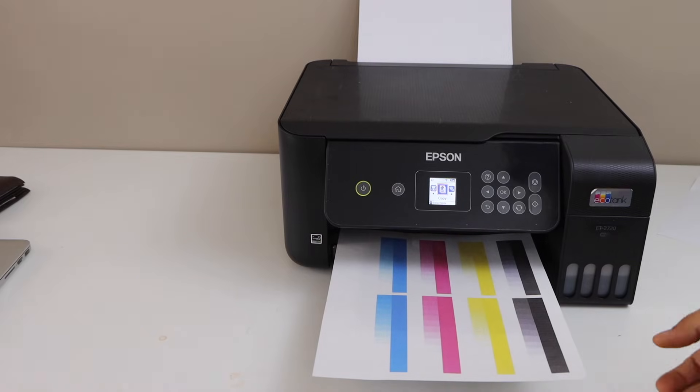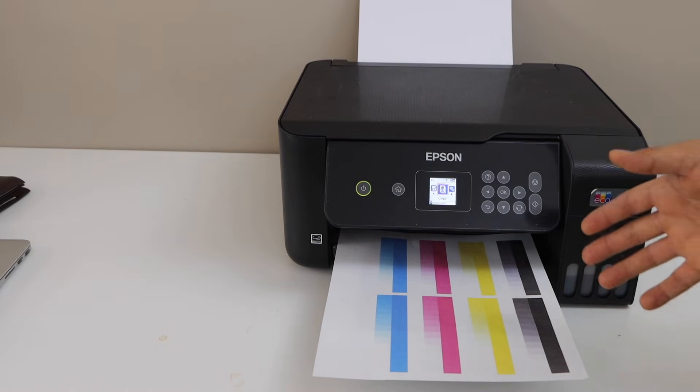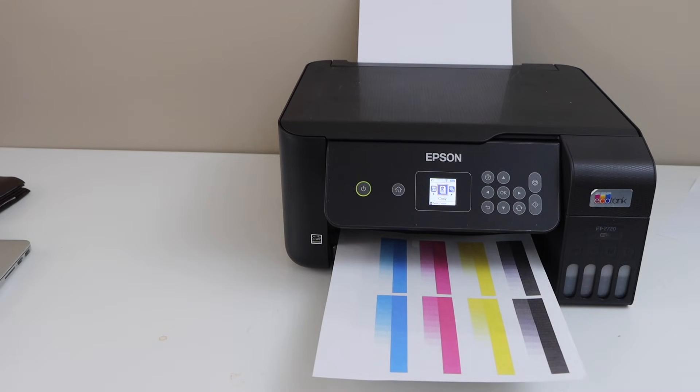You can see the print result — all four colors are showing up. That means the power cleaning has worked and we are ready to use the printer to print. Thanks for watching.